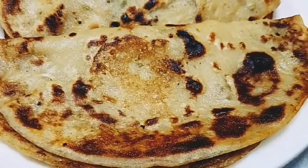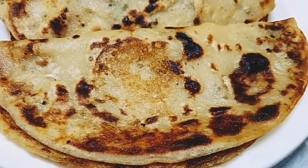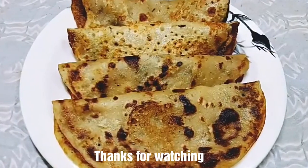You can add it in a tiffin box. I hope this recipe will be good. Try it and give your feedback in the comment section. I will see you with a new recipe — till then, bye bye.